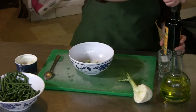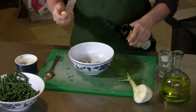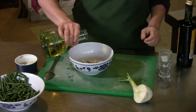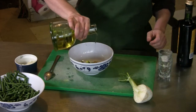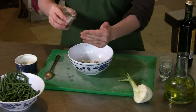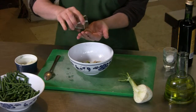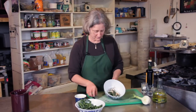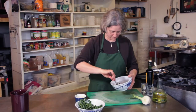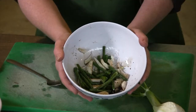And I'm going to dress this really simply with some balsamic vinegar, olive oil, salt, and black pepper. And there you have a green bean and fennel salad.